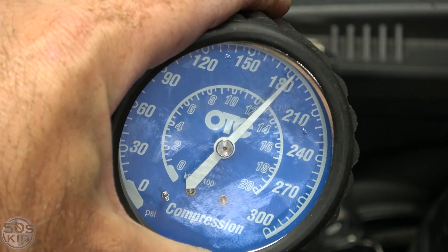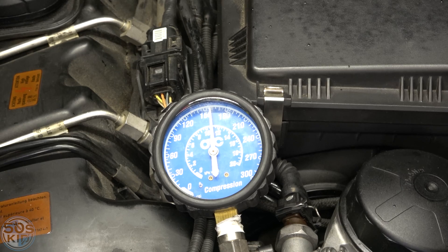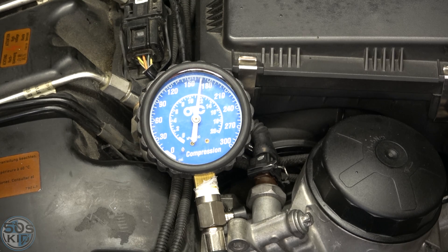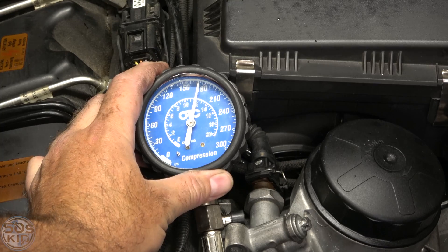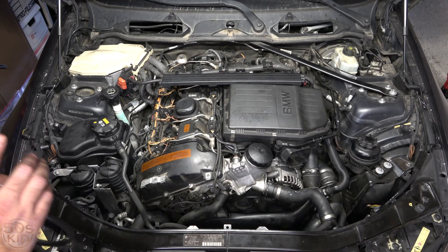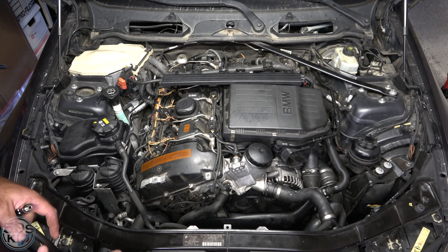Cylinder 2 is looking even better — 180. Cylinder 3: 180 there as well. Cylinder 4: 175. Cylinder 5: 175. Cylinder 6: about 170. Based on these numbers, there's no need to go any further. There's no need to perform a leak down test — there's nothing wrong with this engine. But for the purposes of the video, I'm going to do it anyway.